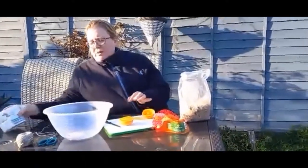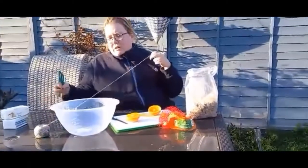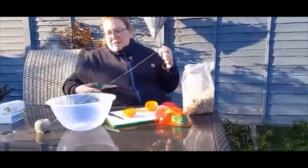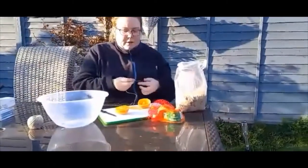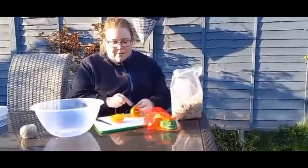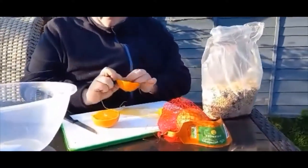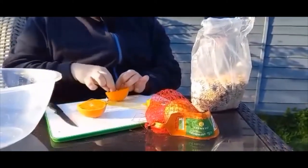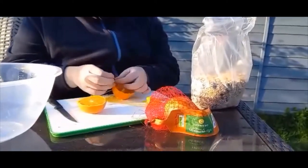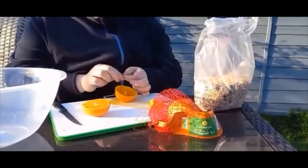Now we're going to get our string and our scissors and just cut about 30 centimetres off. We're then going to thread the string through the orange peel. If you're stuck, ask a parent or a guardian to assist you.